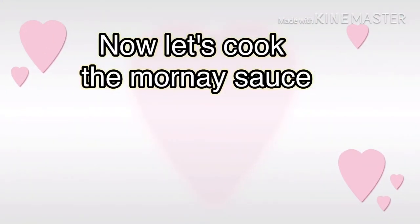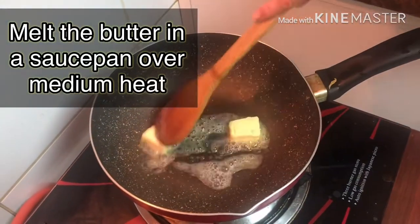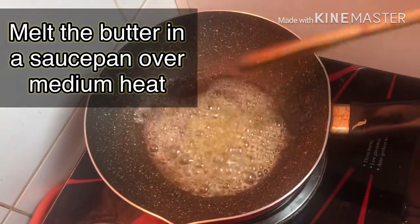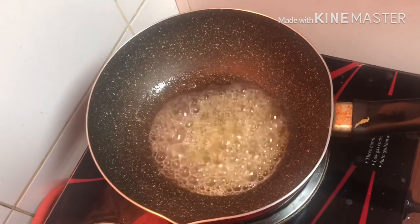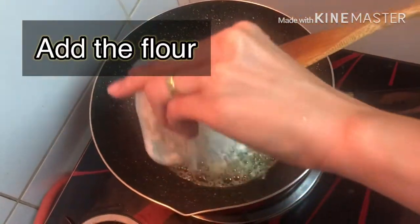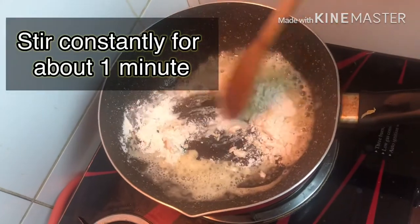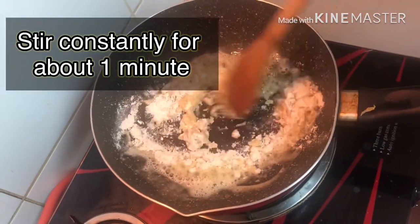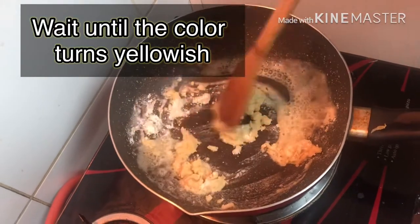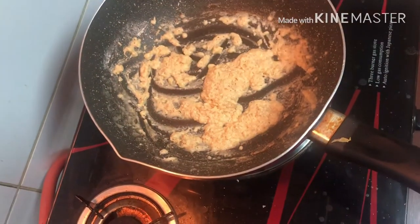Now lulutuin naman natin yung morning sauce. Ilagay natin yung butter sa mainit na saucepan — ilusaw siya agad kasi mainit yung saucepan natin. Then ilagay mo na yung all-purpose flour, and stir mo lang for like 1 minute. Hintayin natin siya na maging yellowish yung color — wag brown kasi pag brown, sunog na.